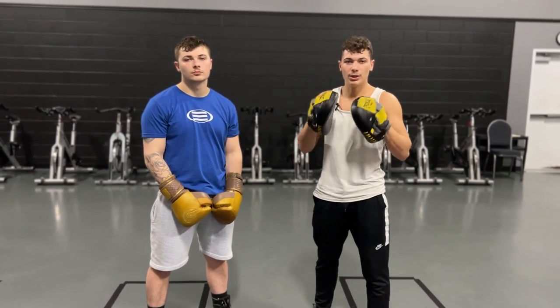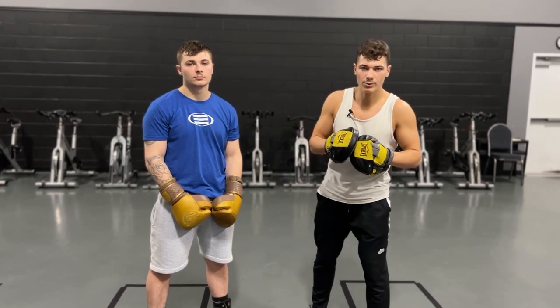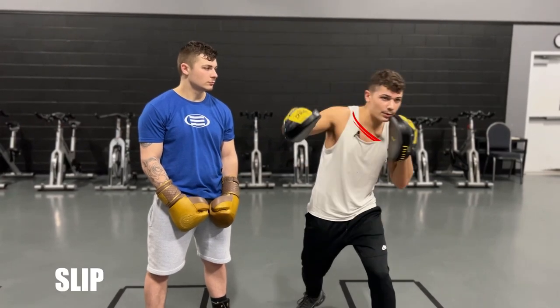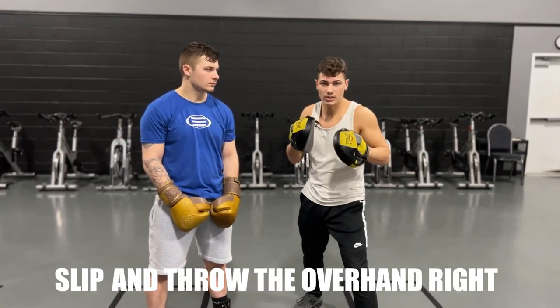To shut down that jab with a devastating counter, he's going to line up and once the jab comes down the middle, he's going to slip and throw his overhand right — just like that.